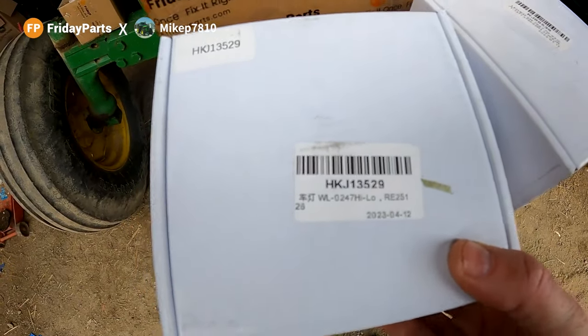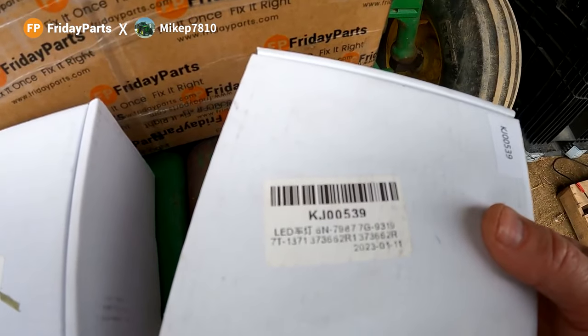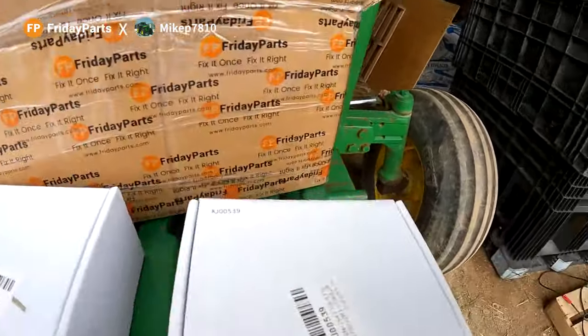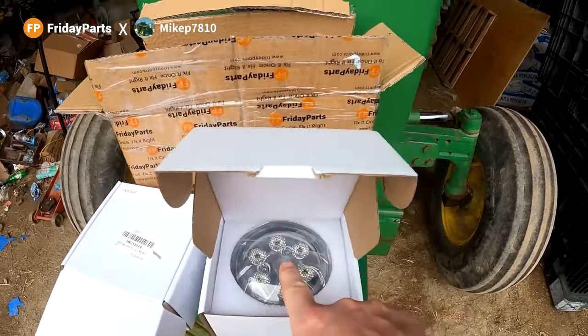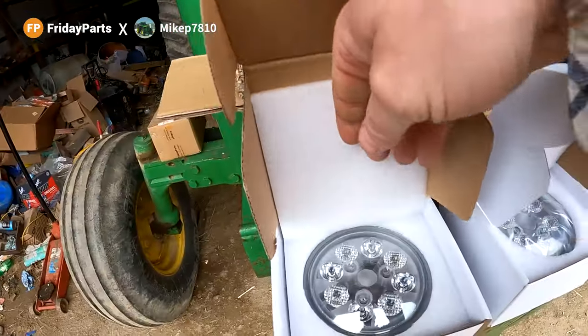You can see HKJ13529 and KJ00539. This one is just like the ones I've been putting in the trackers, so this one will go right here. That's the high-low lamp.